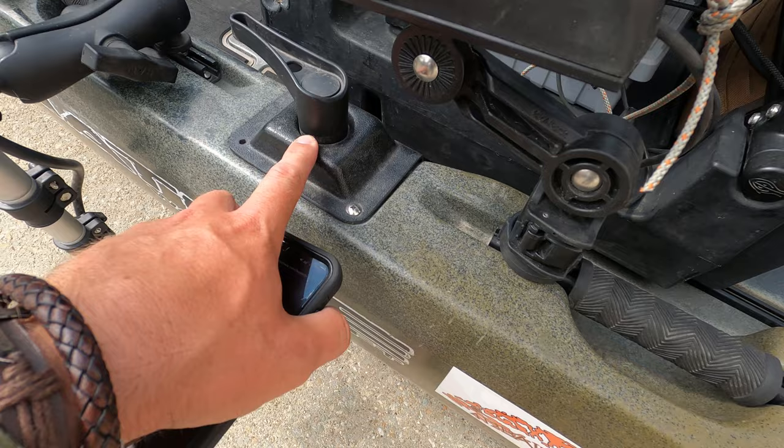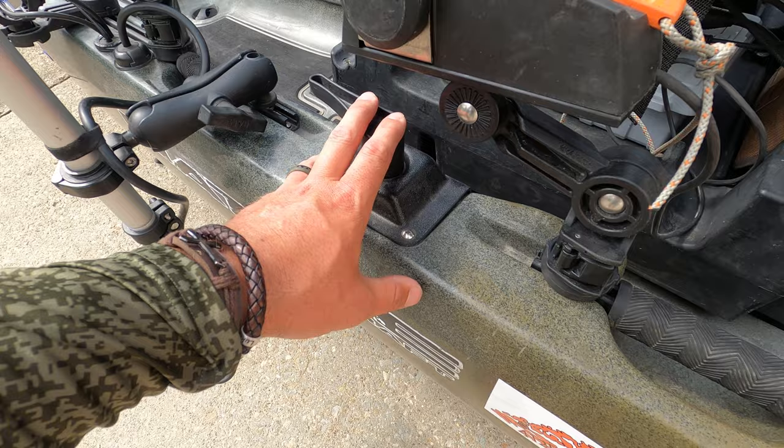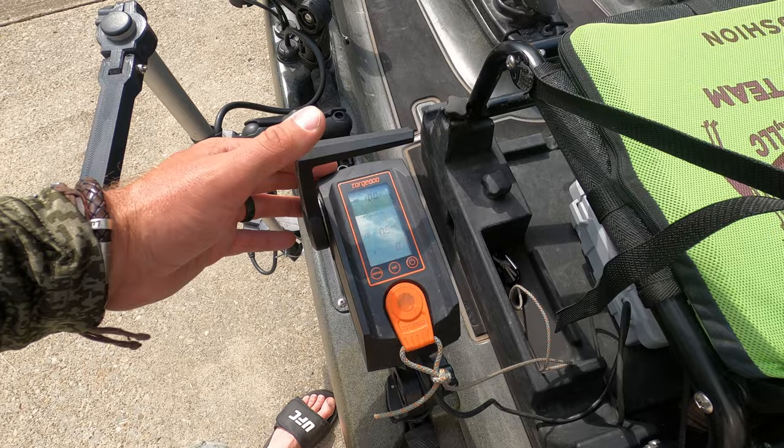Moving further back, this is your steering for the rudder system. All 2023 boats will come with an integrated spring-loaded rudder in the back, which makes this thing track so much better. It's great for steering and comes stock.